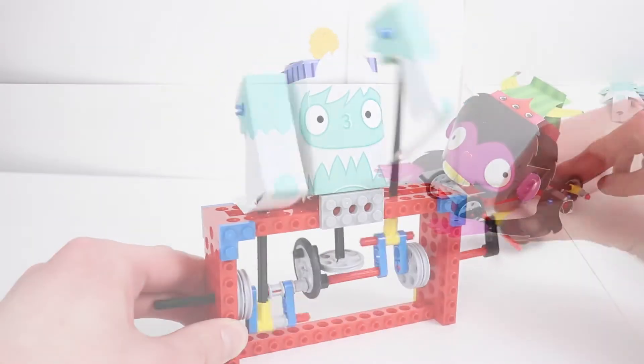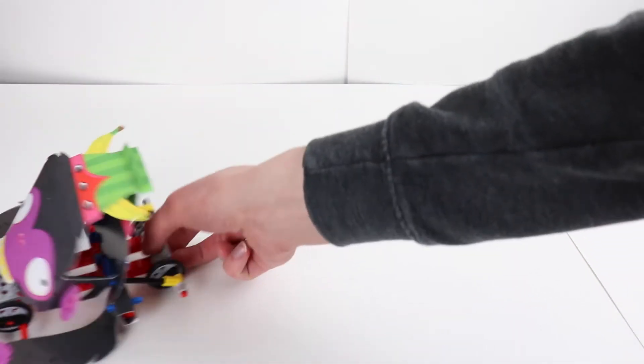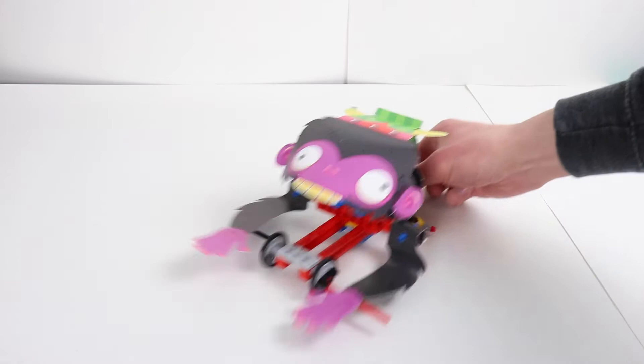Pretty cool range of motion there. This little guy is called Monster Mayhem. When you push him he's on wheels, and the axles connected to the wheels cause his arms and his head to move up and down. And of course these are just 3 of the 8 awesome contraptions you can build with LEGO GearBots.